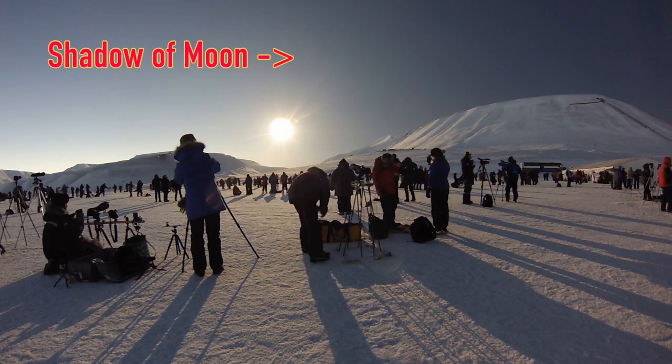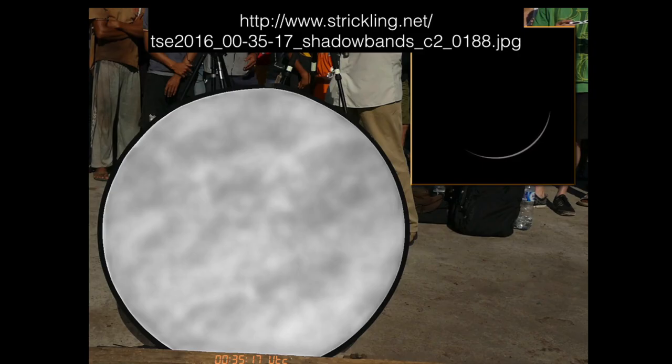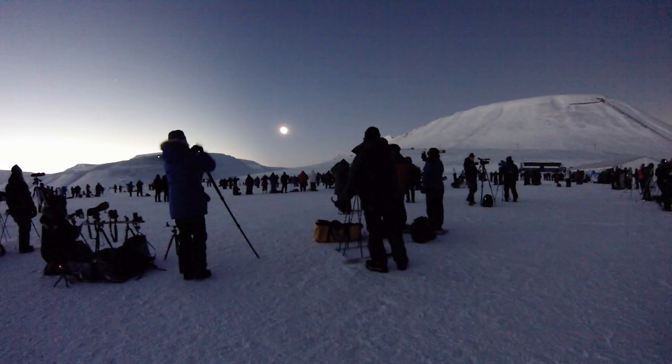We're now within 20 seconds of totality. Look how sharp the shadow is now, and how distinct the shadow of the moon is. Those of you on the west coast can try putting out a sheet and see if you see shadow bands — I've never seen them, although many people did in Svalbard. The moon's shadow is now hiding the sun. Totality has begun. Notice the shadows have completely disappeared on the ground, and the moon's shadow is very distinct in the sky.